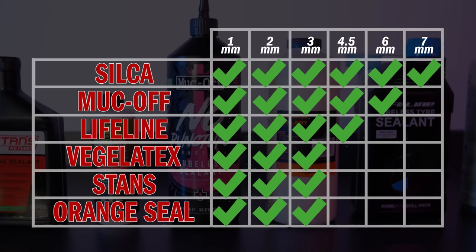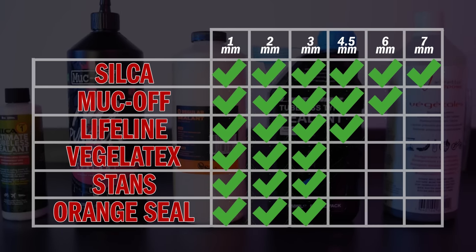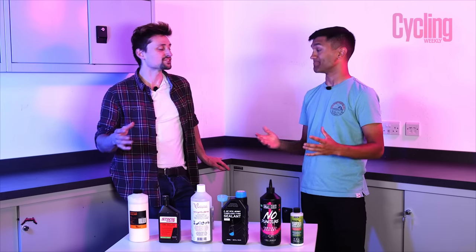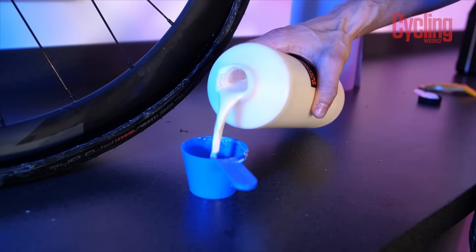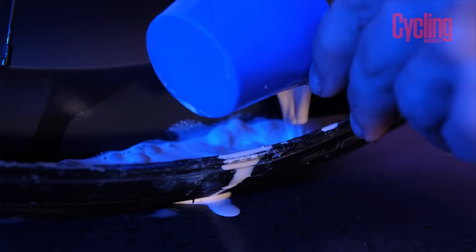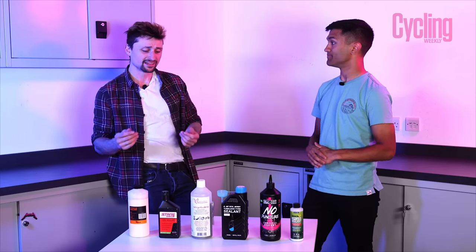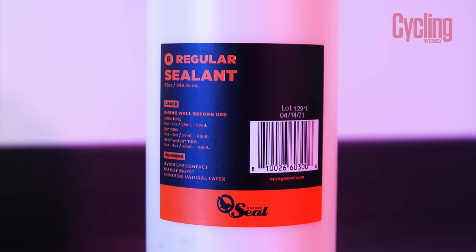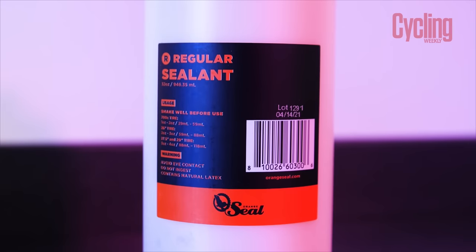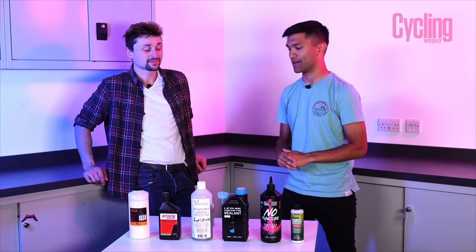We've tested all six and lined them up in order of performance. At the bottom we've got Orange Seal — it hasn't actually performed badly, just comparatively. It was able to seal holes up to three millimetres in diameter and sealed them pretty quickly, not much more than a spin of the wheel before holes were plugged. The reason it's at the bottom is that at three millimetres it hit its limit, and more importantly its lifespan inside the tyre is only 30 to 45 days — a stark contrast to the others.